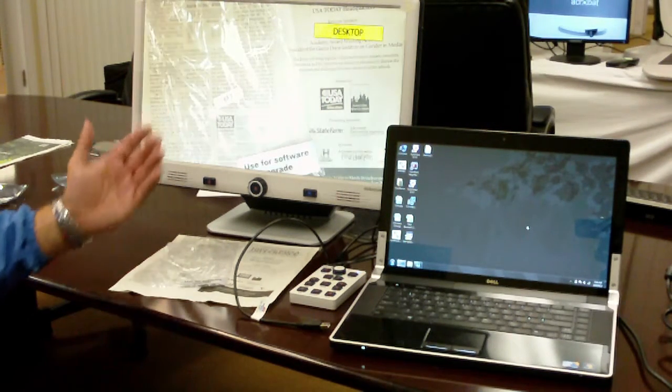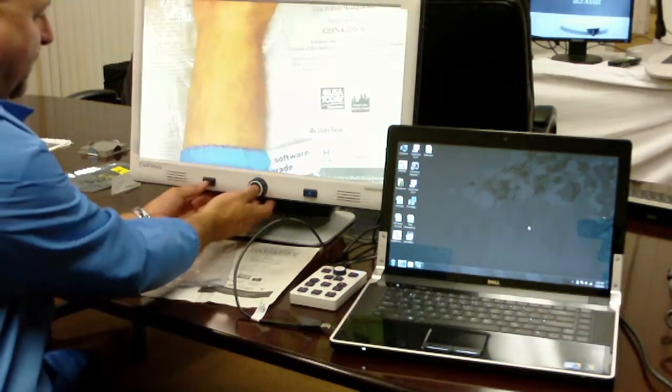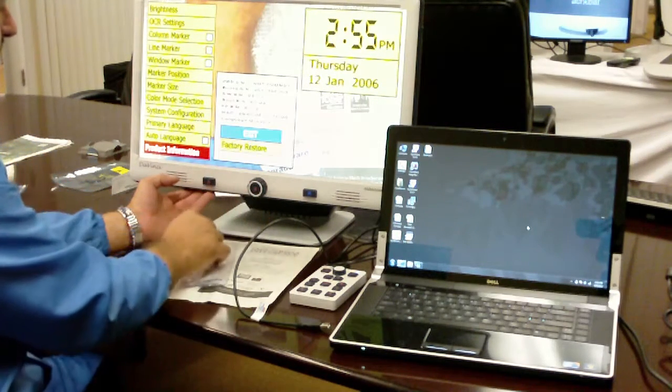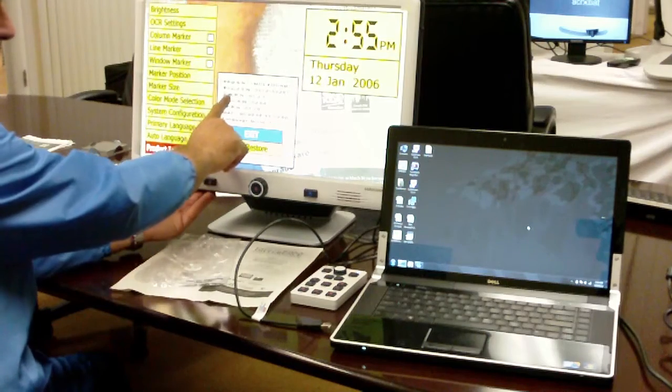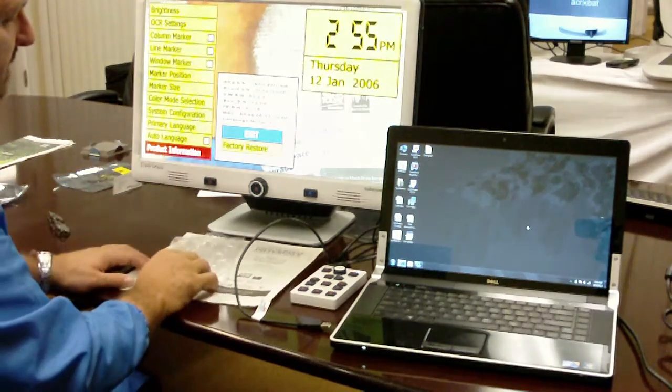Now the DaVinci has completed its system update. You can verify the firmware by going to Product Information, and you can see that version 3.2.1, which is the latest, has been successfully downloaded.